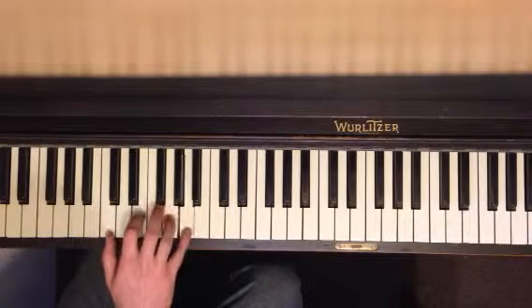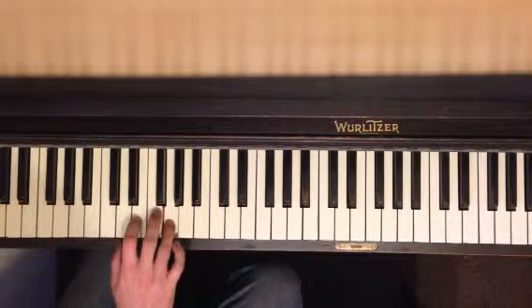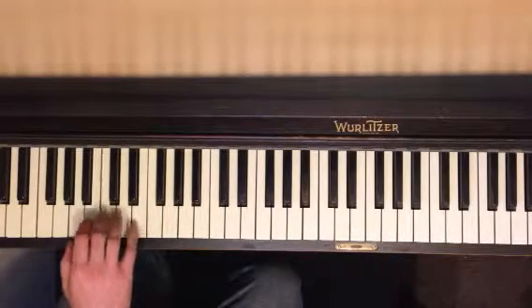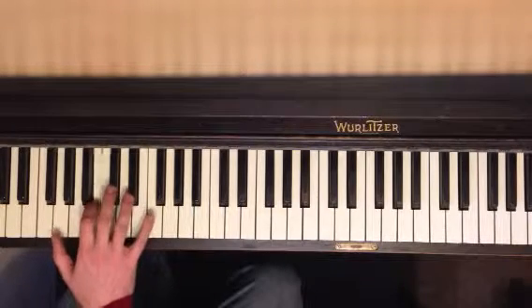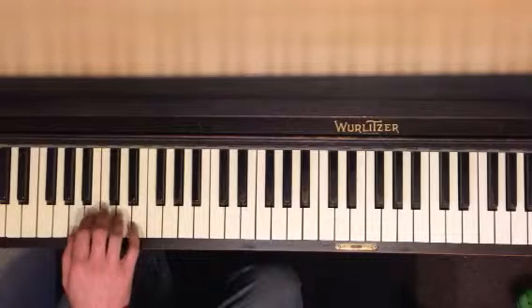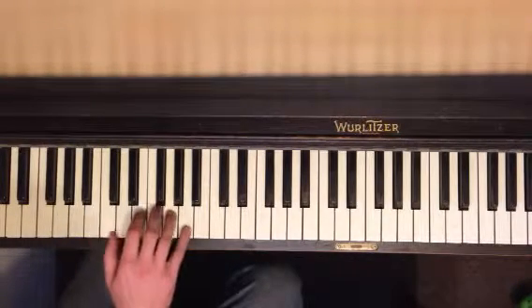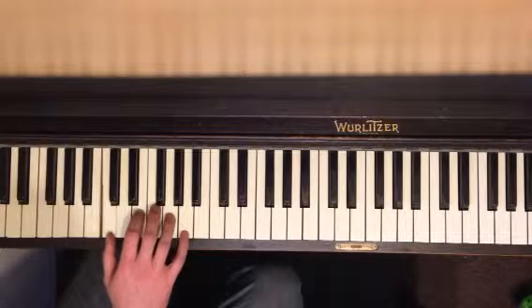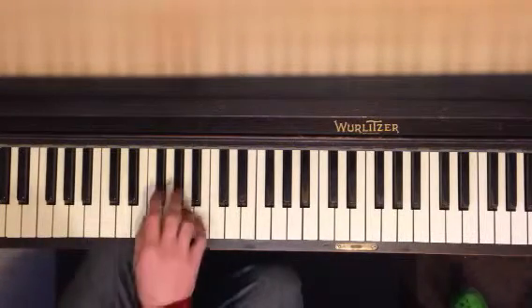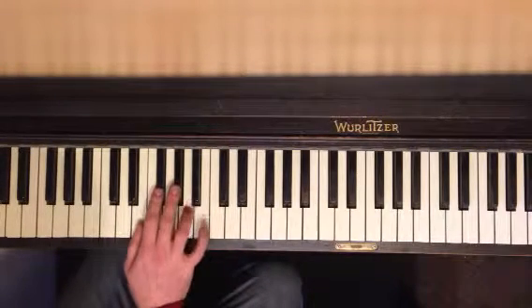Pinky on A. So that whole thing twice, we just did that, and then you move your thumb to E, and you have these two sharps, and these guys.